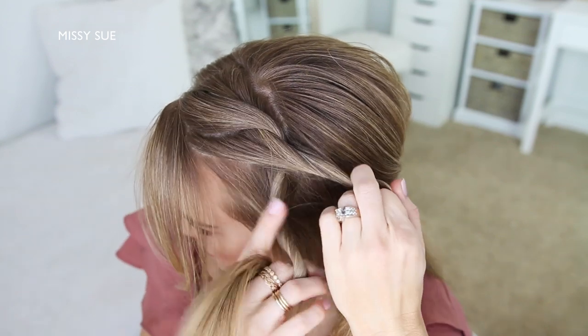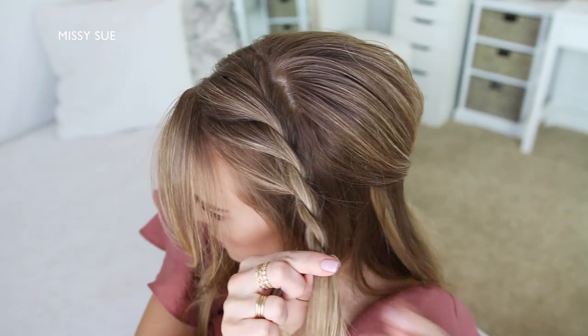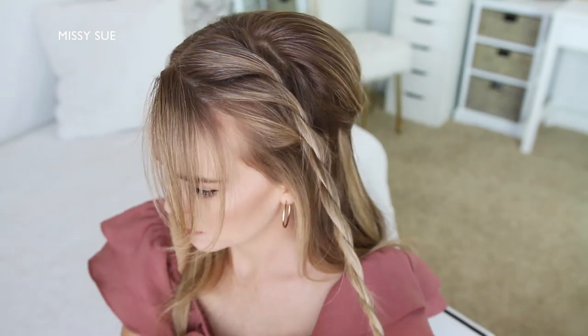Now I'm just going to continue twisting the two strands together until reaching the end of the section, then I'm going to slide a bobby pin over the bottom so it doesn't unravel.